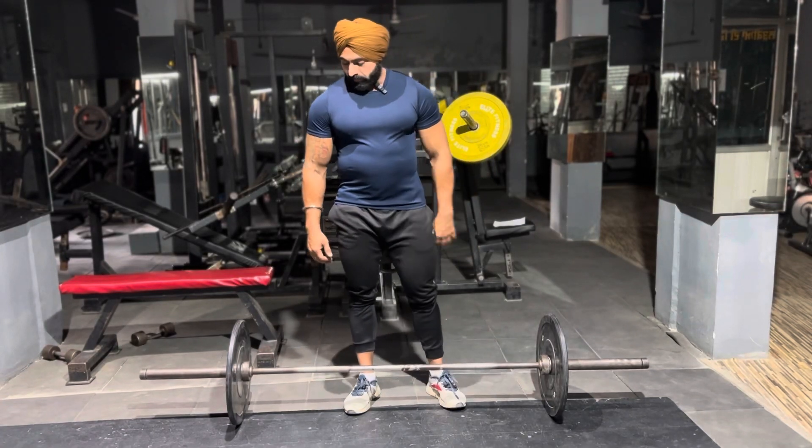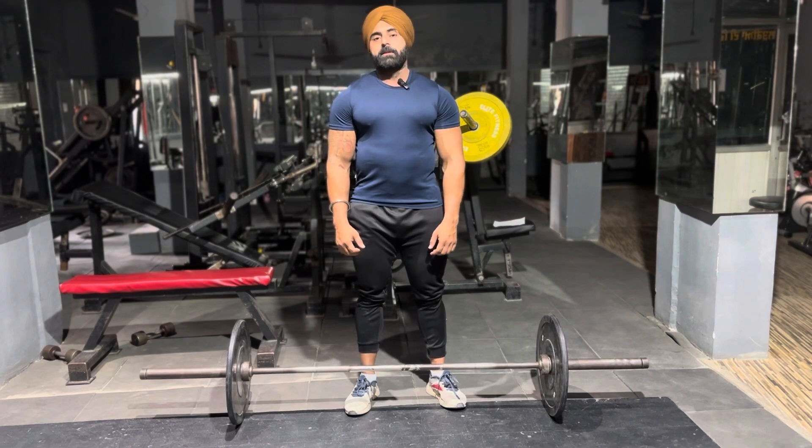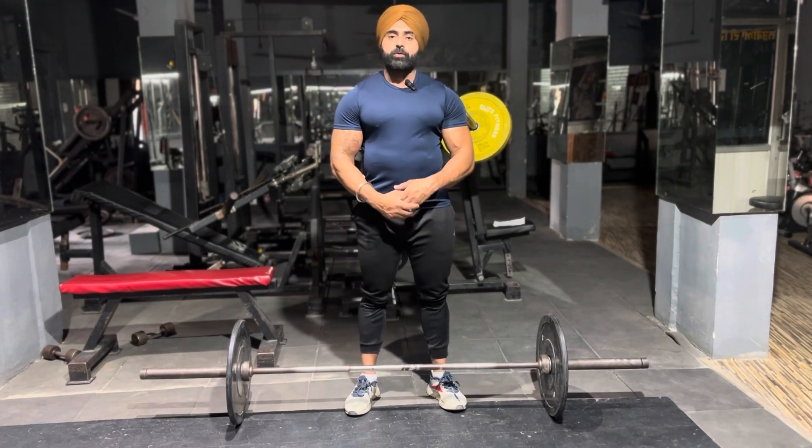Hello everyone, my name is Barwell. In this video, I will talk about two grips. This is a video for new students — beginners who joined the gym. This is a basic workout video.